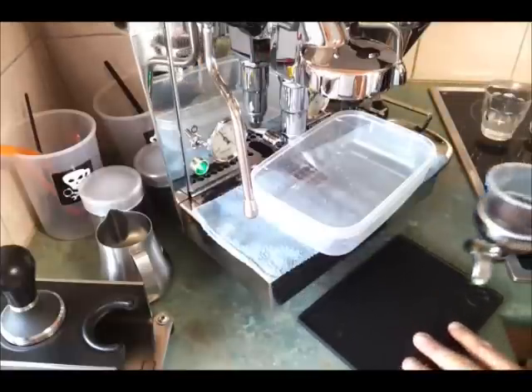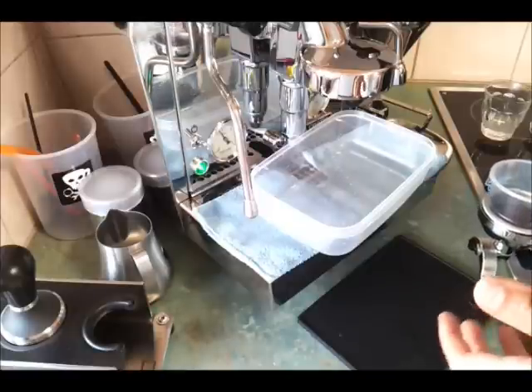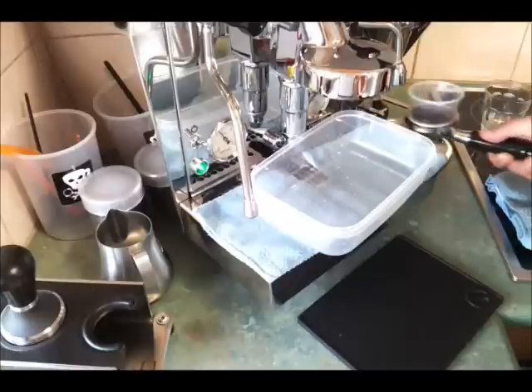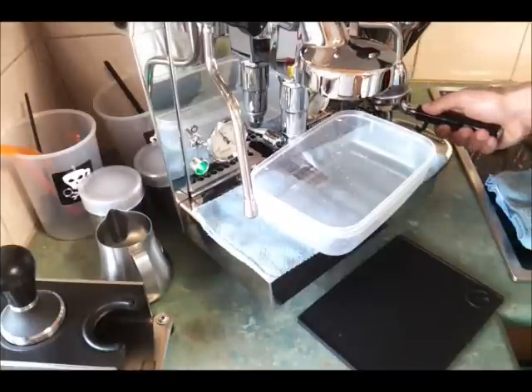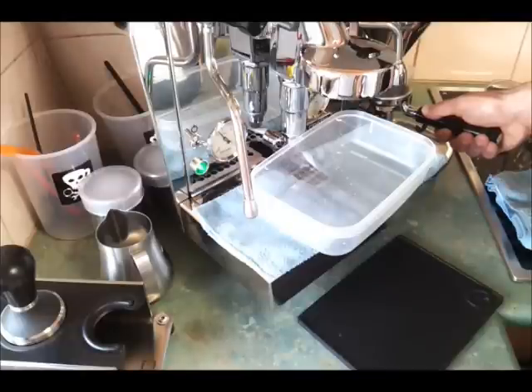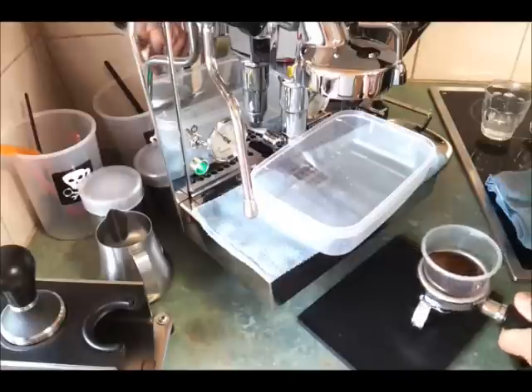What I'm using here is the Mini E with my timed dose. I've programmed it to do two bursts basically — one to half fill, give it a bit of a tap to settle it, and then one more to finish the dose. Just settle the grinds a bit and get the cup out of the way.